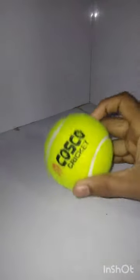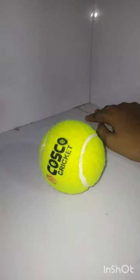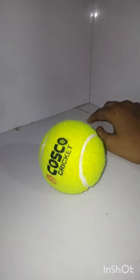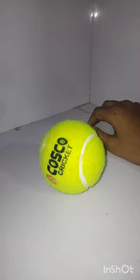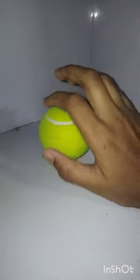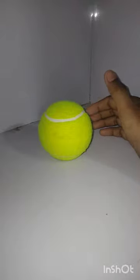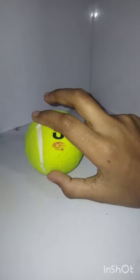If you play the ball in tennis and cricket, this ball will be difficult. But if you play 10-20 overs, this ball is very good. If you want to purchase it, this ball is available and very good for 10-20 overs.